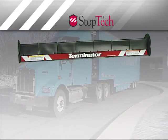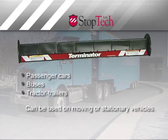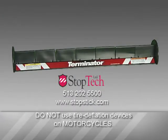Terminator is effective on any vehicle, from passenger cars to buses and tractor trailers, and can be used on moving or stationary vehicles. It is important to remember that no tire deflation device of any design should ever be used on a motorcycle.